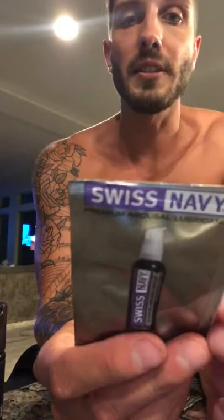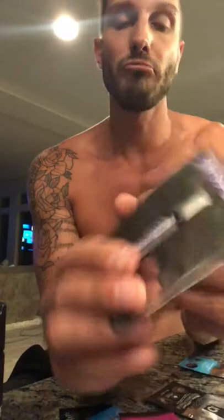This is the JO — a fusion of water and coconut oil, silicone-free — so it'll be perfect for those with sensitivities. We also have the Swiss Navy Premium Arousal Lubricant, which says it enhances and stimulates him and arouses and satisfies her. It's available in one ounce, two ounce, and four ounce packets depending on what you need.